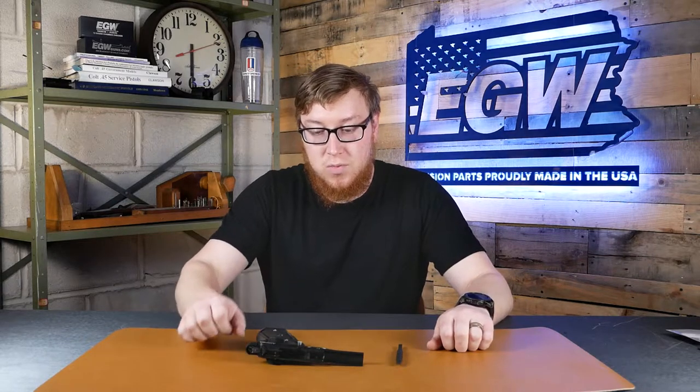Hi everybody, I'm Al and today I'll be showing you how to remove an EGW ambi safety from your 1911. A lot of customers call in and ask for help or tips when it comes to removing the ambi safety because it's a sleeve design, so it's very strong and sometimes it's a little bit difficult to remove, but hopefully after today's video you'll be able to easily remove the thumb safety.